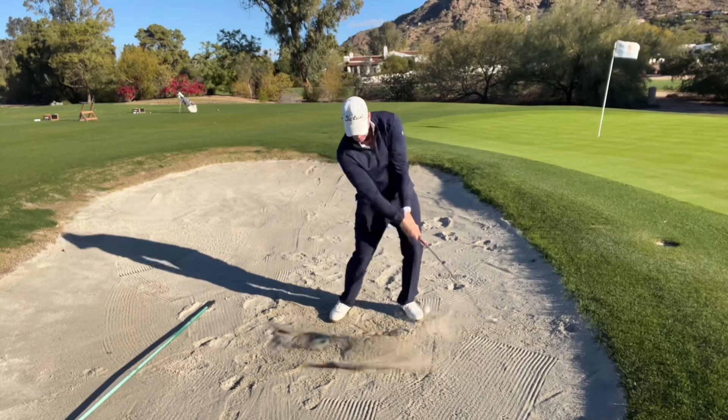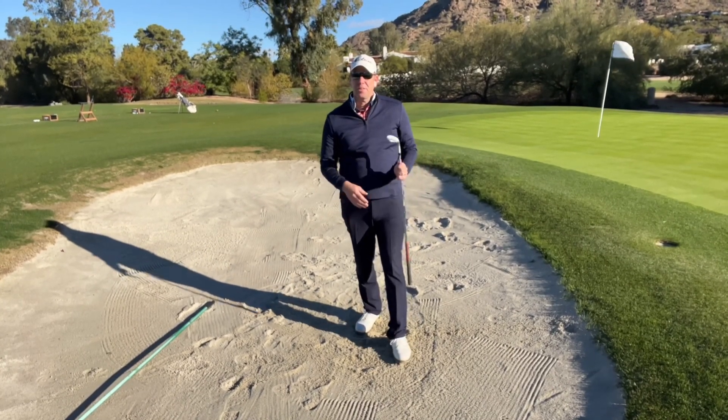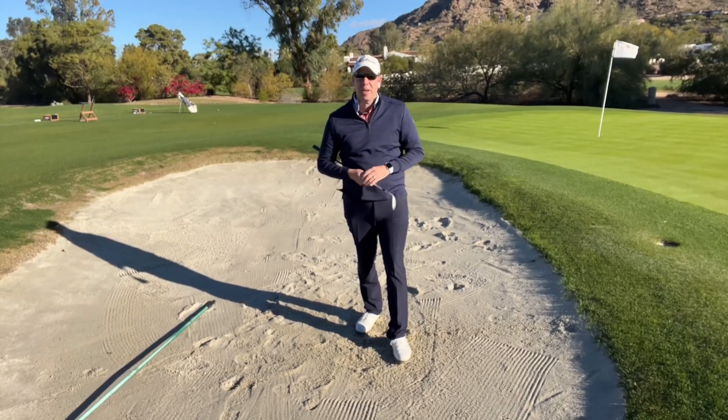Take a look. Pretty easy game. Take this tip out to the course the next time you play, and I think it's going to help you out a lot.